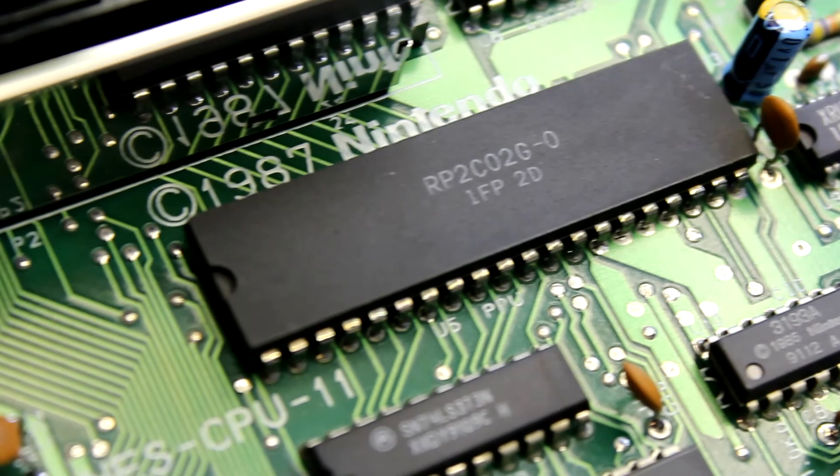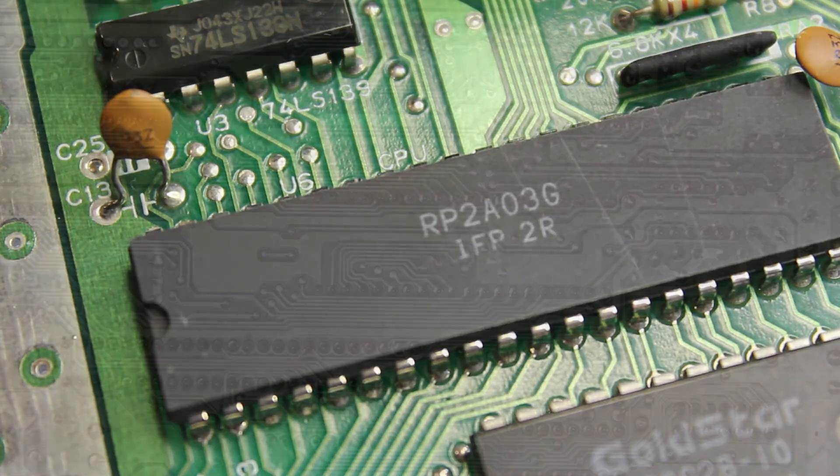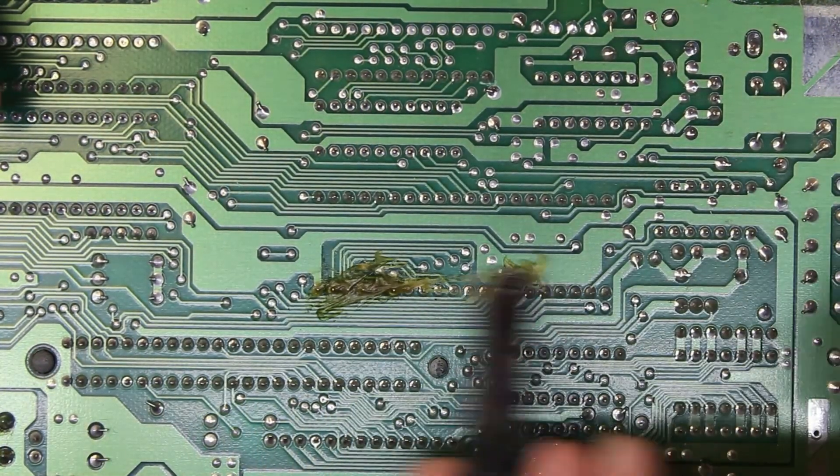That's the PPU and CPU. On the top side they're labeled in white text, so it's easy to identify which is which when we go to remove them. We're going to remove them one at a time so that we don't confuse which chip is which.